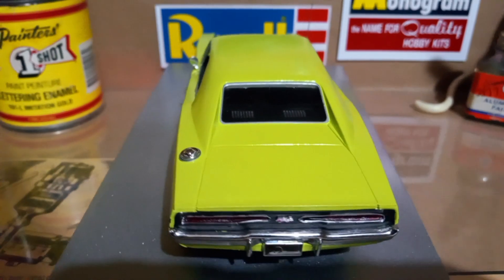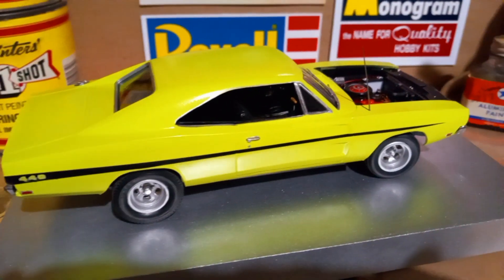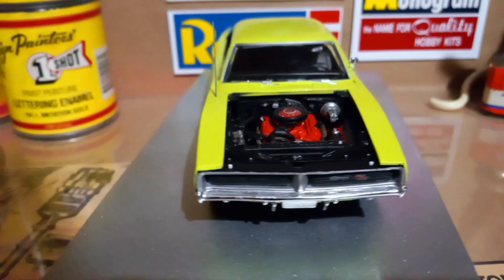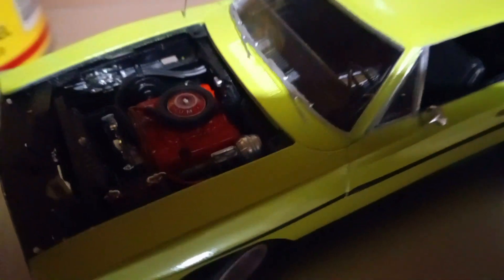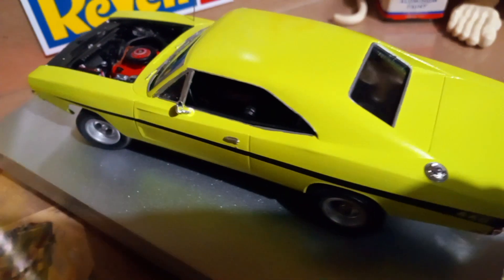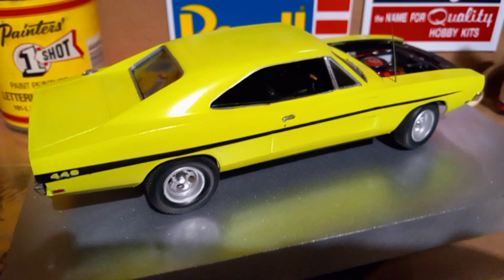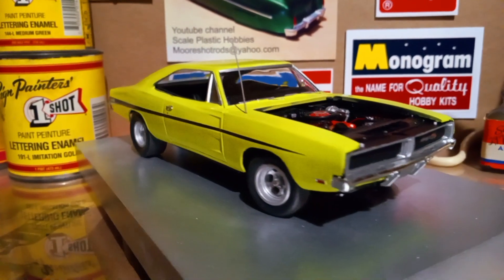I don't know if any of you guys have actually built a replica of this movie car, but I had fun doing it. I enjoy building the movie replicas — I've got a couple of others that I've built and I'll be showing you those later. The wheels and steering are posable. I didn't really add a lot of features to the car. I have to keep the light off because it makes the cars look so bright — I'm going to have to change the lighting in my new area. But you can kind of see as I move the camera it changes colors, yellow to a green or key lime.